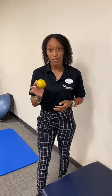All you need is a lacrosse ball. Usually the firmer the ball is, the better, because it really hits those trigger points that are causing those painful stimuluses.